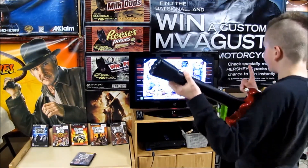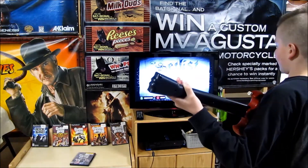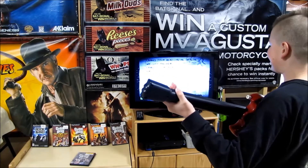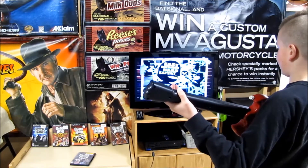We are going to be doing quick play. We are going to be playing 'No One Like You' and we're going to be playing on easy.